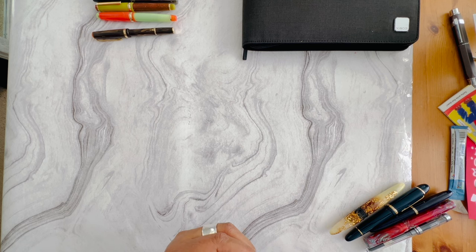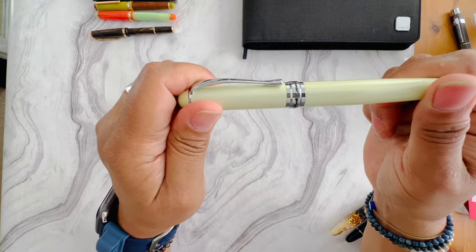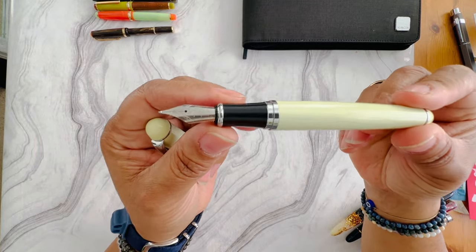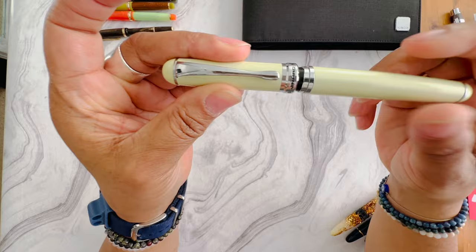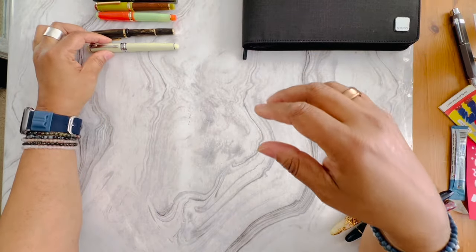Next up I have the Jinhao — I think this is the X750. I tend to use these pens for shimmer ink and sheening ink. It's a very juicy writer. It does have a converter inside of it. I'm selling this one as well — it's a snap click, not a twist.